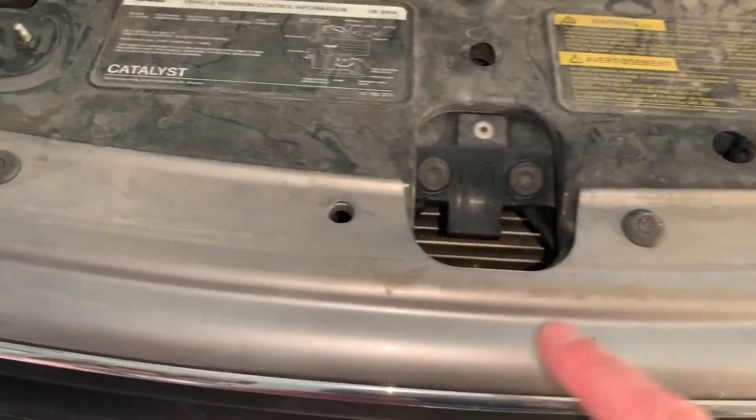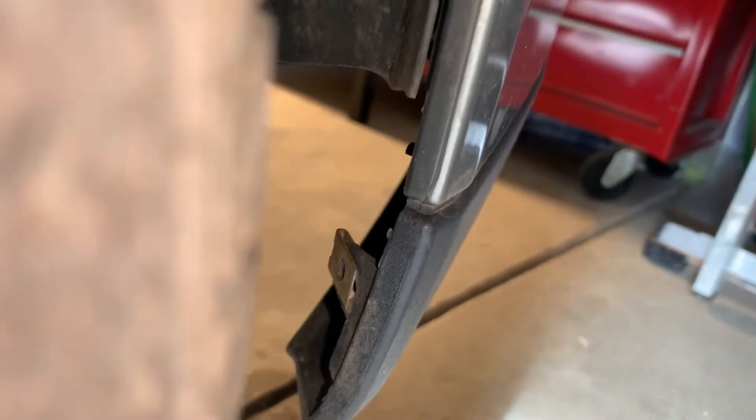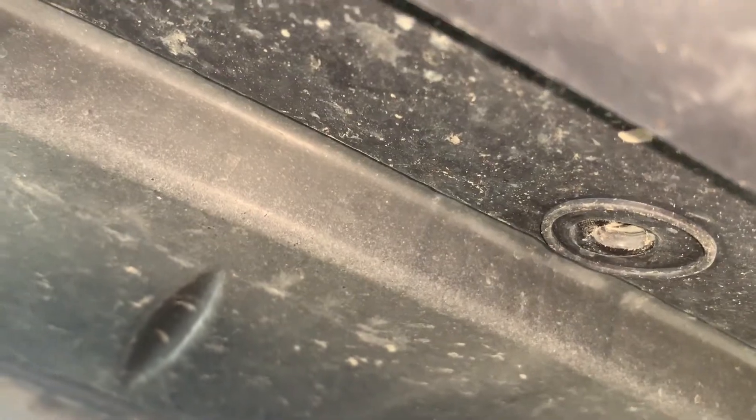We're going to remove those little plastic holders — one is missing here, so there are six of them at the top. Then we'll do the same on the other side. So remove those screws: there's one, two, and three which is supposed to be here. Then underneath the vehicle we're going to do the bottom screws — there's one, two, and the last one here.